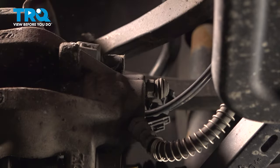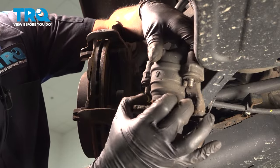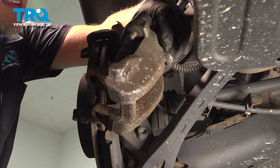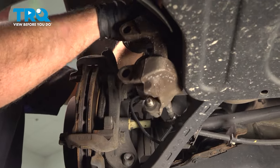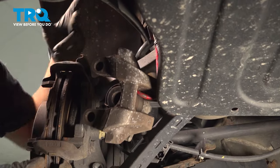Take out the caliper and grab it, slide that off, and take the inboard pad, slide it out, take that off. Using a brake caliper hanger, I'm just gonna hang this from the upper control arm in the back. Just make sure there's no tension on the brake hose.